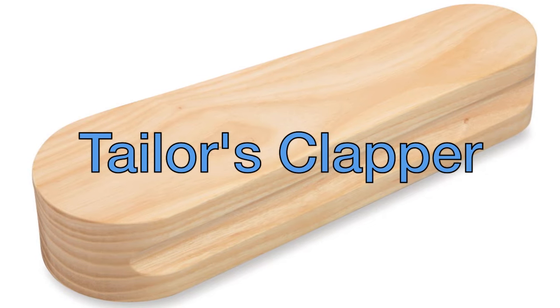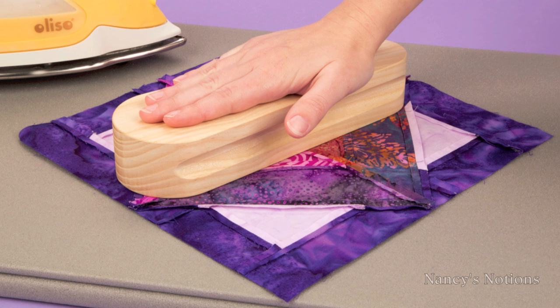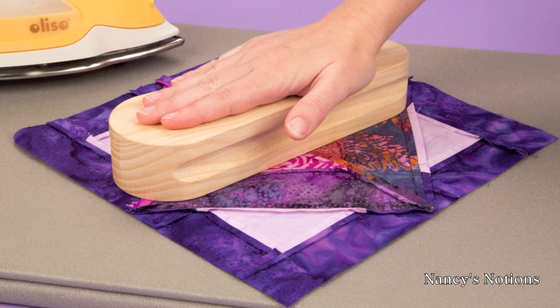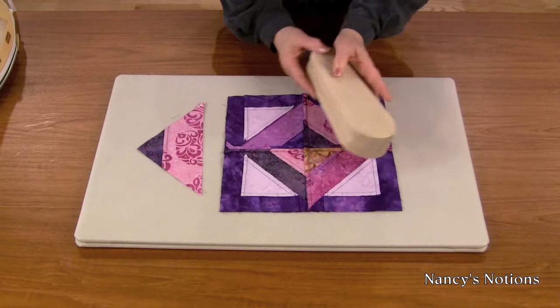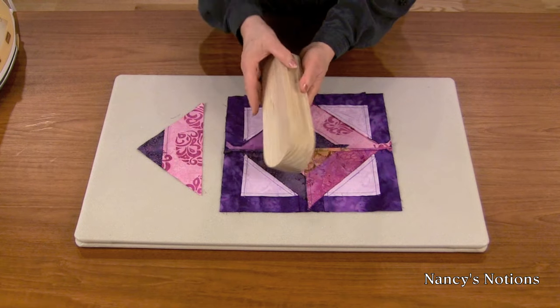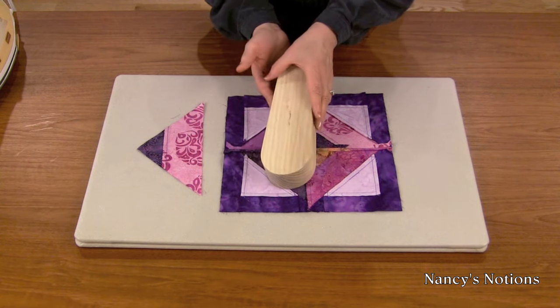Here's the inside scoop for professional pressing results with the Taylor's Clapper. This time-tested tool makes perfectly pressed seams for both quilted and sewn seams. Here is the Taylor's Clapper. It is made of wood and it has little grooves for easy handling, and it is the quilter's best-kept secret.